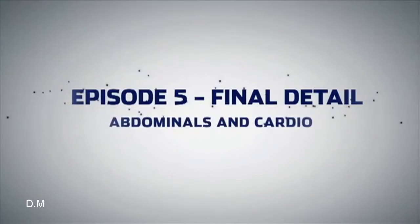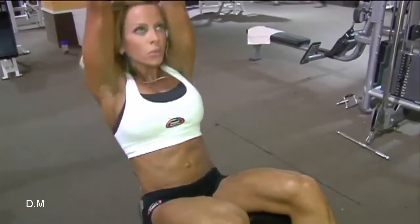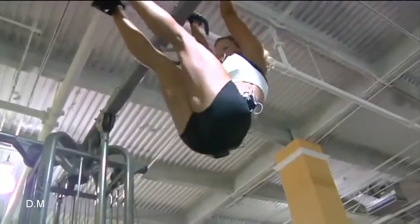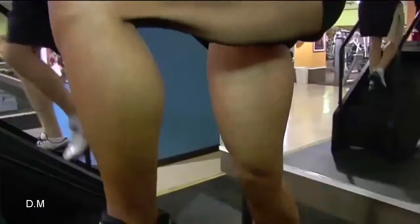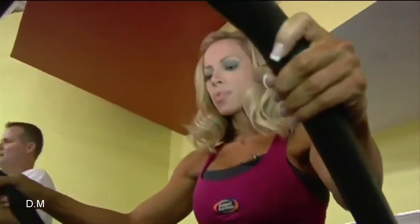I'm going to answer a question I get asked every day: how do I get my abs? I like to do V-ups — they hit the upper and lower abs. To progress, you either go longer, do them more often, or raise the intensity by going faster or raising the incline. Here we go.